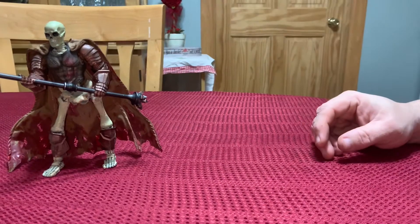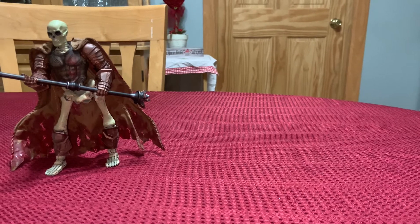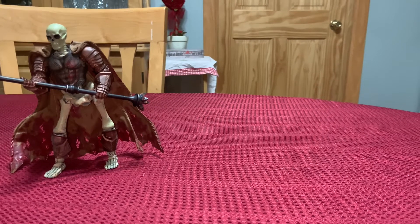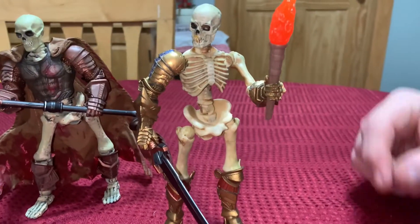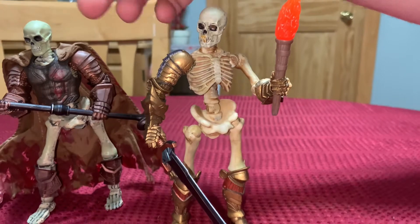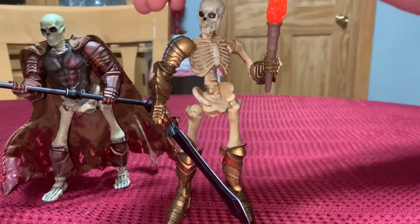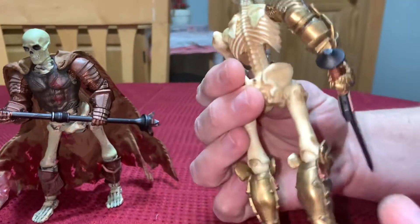That's the first one I completed — he went through a few different transformations, but this is where he's at now. The second one I did was this guy here. The nice part about him is I found out that you can actually pop out the joints on these figures, and the Mythic Legions joints pop right in place.